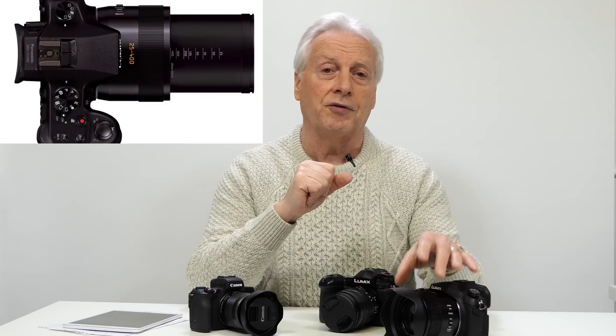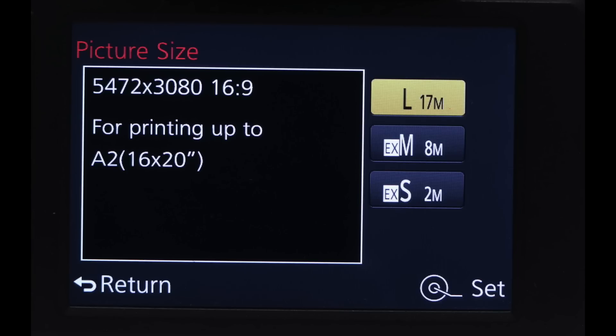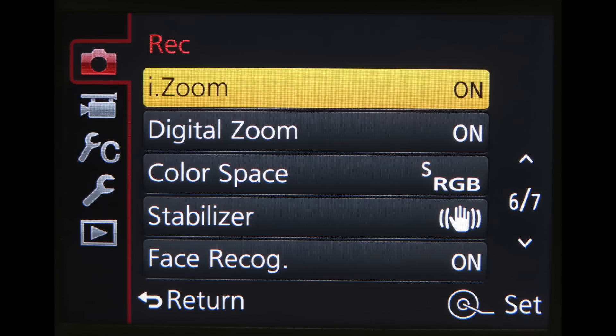Let's look at some ways camera manufacturers employ digital zoom in their strategy. Considering the Panasonic Lumix FZ1000, we've got a 400mm effective focal length optical zoom maximum, but Panasonic employ what they call the expanded optical range — which means they give you a smaller pixel dimension but without a loss of image quality. They also have intelligent zoom, which allows you to use the full sensor resolution, crop into it, and then resize by interpolation back to the full frame.